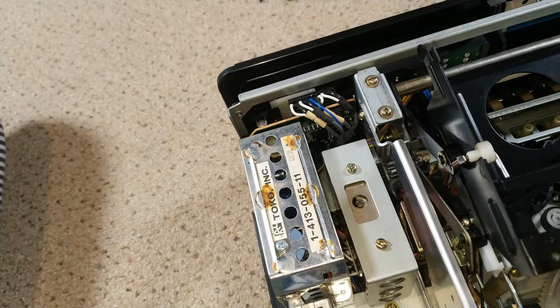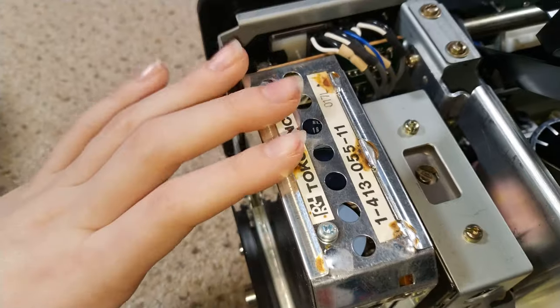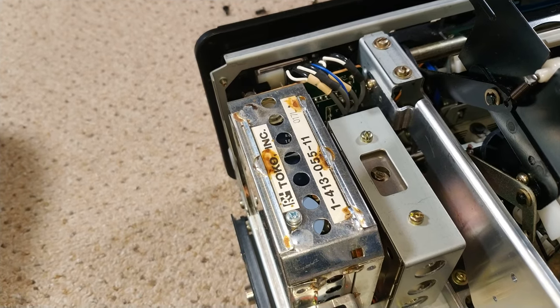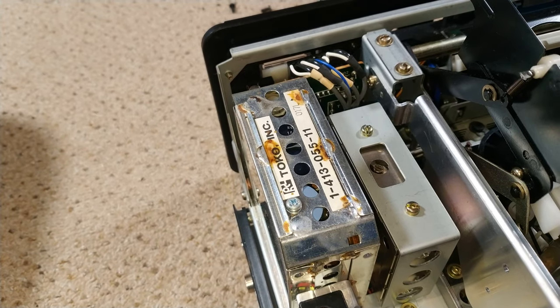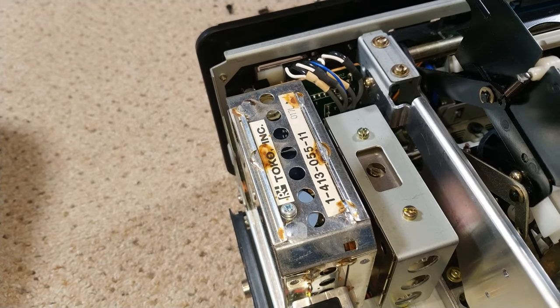That section over there is either power supply or tuning. Judging by the fact I can see a couple of big coils in there, I would say that's power supply.